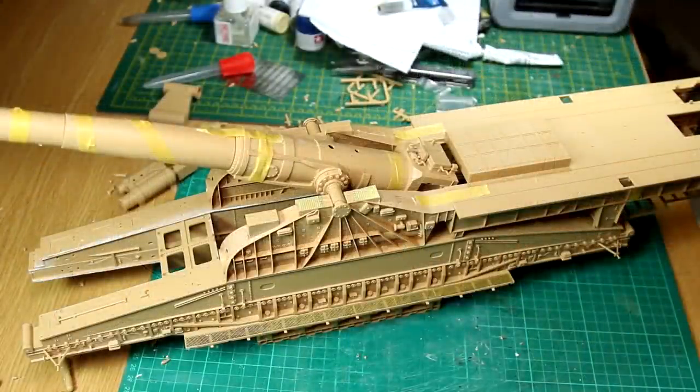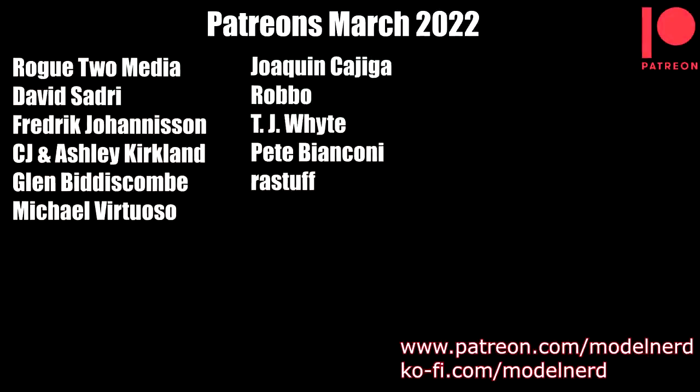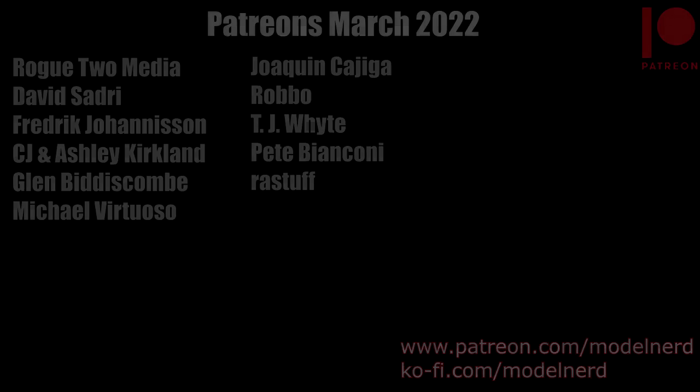So guys, there's quite a lot of work for me to do on the other half of this, so my next video won't be about the Dora — it'll be a different subject. But the video after that will be the Dora, and hopefully there'll be a lot of paint down at that point. Let me say a huge thank you to my Patreon supporters — if you want to find out more about Patreon, you can find a link on the screen or in the description below. Thank you for watching, I hope to see you in the next video, and until then have fun modeling.